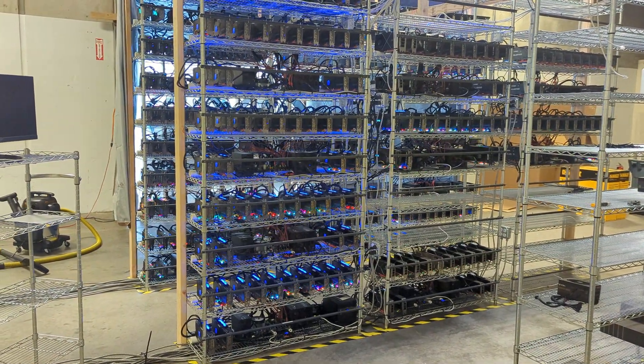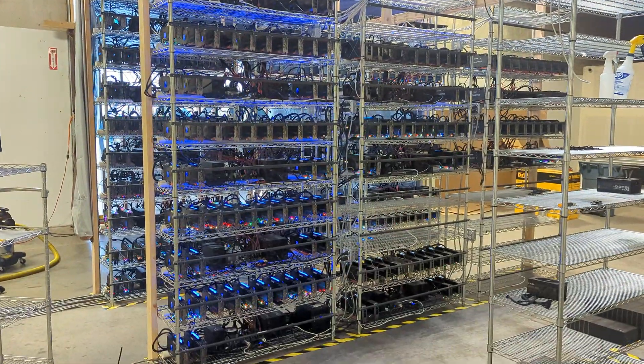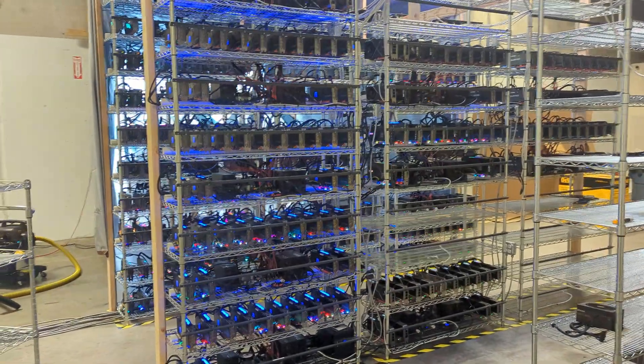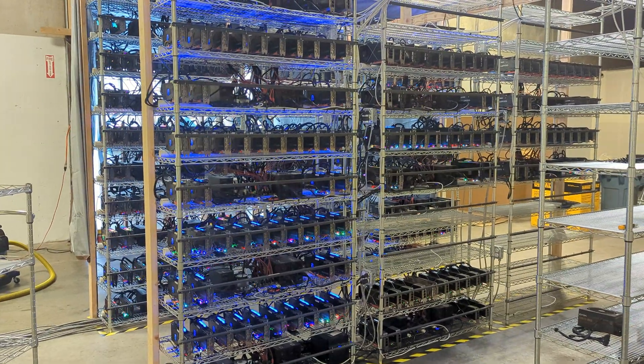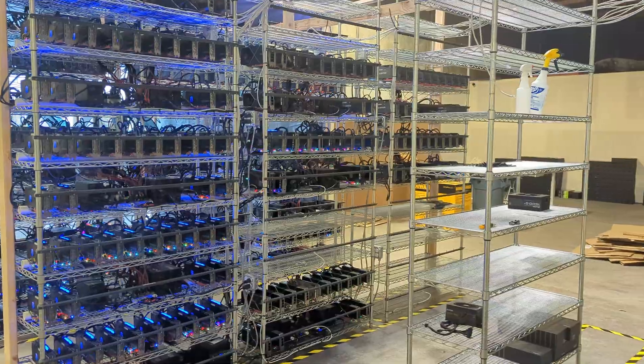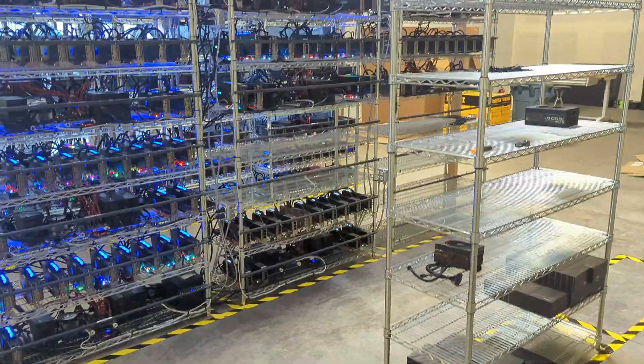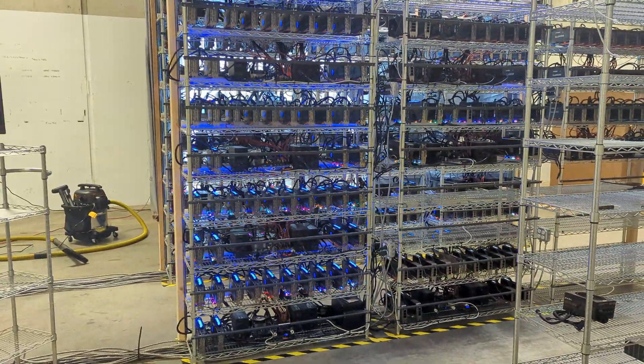Hello everyone, welcome back to the channel. Today's video we're going to be talking about our other mining facility here. It's just been finished up — it runs on 100 amps at 480 volts. We're just finished up all the rigs, it's fully loaded. We're going to be waiting for more power to arrive here in the next maybe month or two so we can load up the rest of these racks.